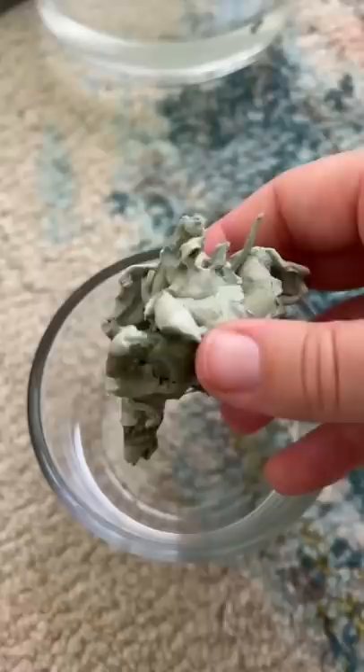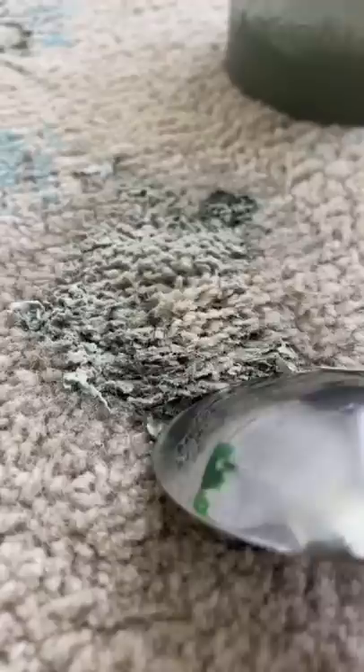Combine hot water with white vinegar. Once it's mixed together, spoon it over the stain. Make sure to cover every part of the carpet that has any slime on it. I just used the same spoon to rub back and forth.